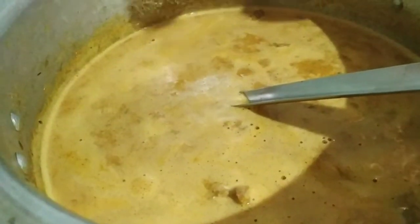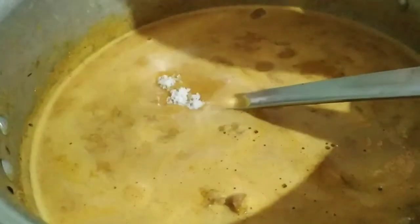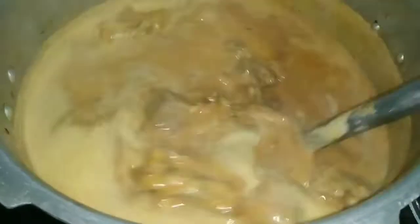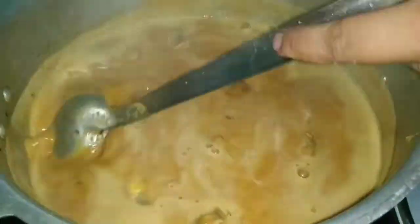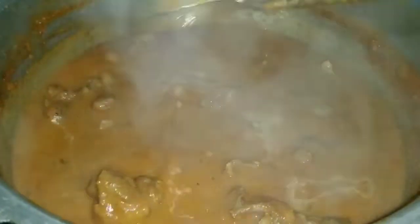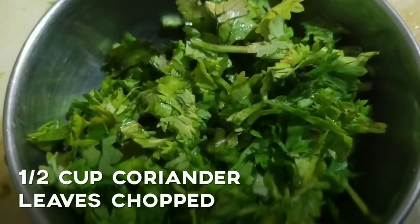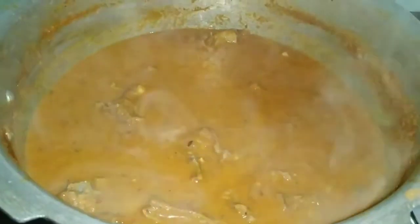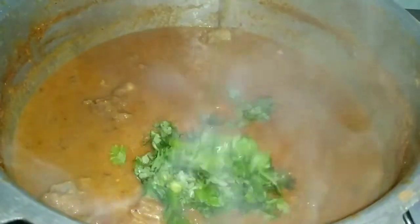Adjust the salt if required. Let the gravy cook along with the mutton. When you see that the oil leaves the gravy, the mutton curry is ready. In about 10 to 15 minutes the gravy has cooked well and thickened. Now add half a cup of freshly chopped coriander leaves to the mutton curry and mix well.